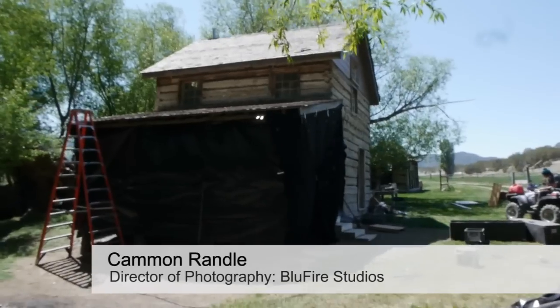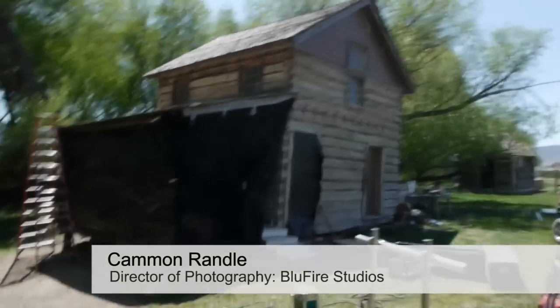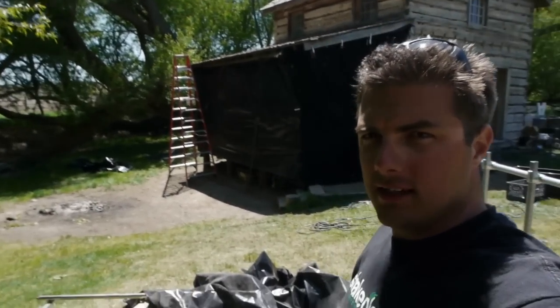It's kind of a mess because we're really under-crewed today, but here is the house where we are. There's the house and what we've done is we've tented it.